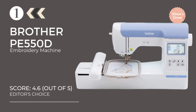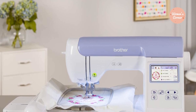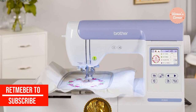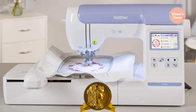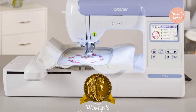Number 1: the Brother PE800 Embroidery Machine. If you are searching for an exceptional option to create the best embroidery designs, the Brother PE800 is one of the perfect choices. This machine is suitable for both beginners and experts across all functions. The handling is quite simple, and no user has to spend months understanding the mechanism.